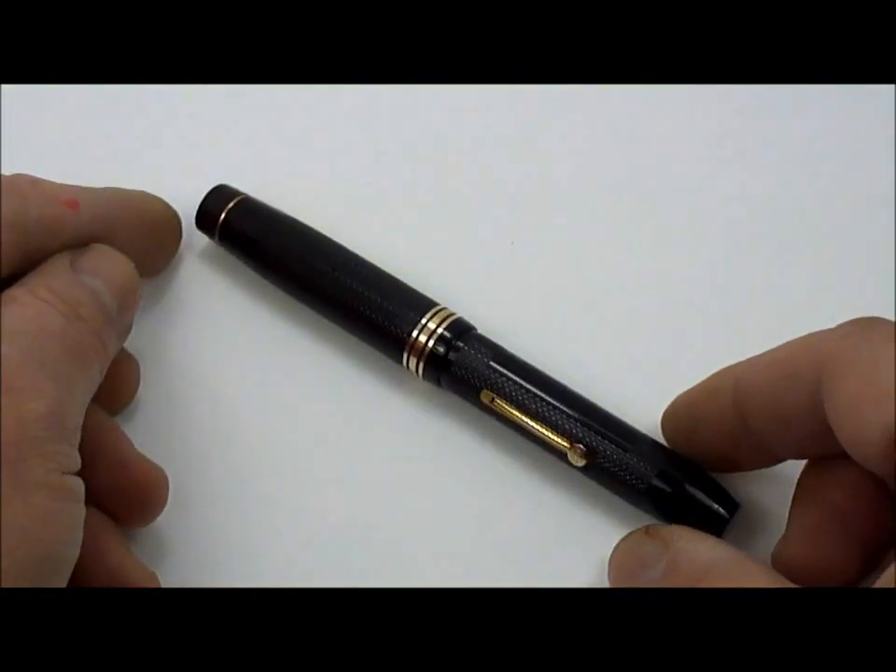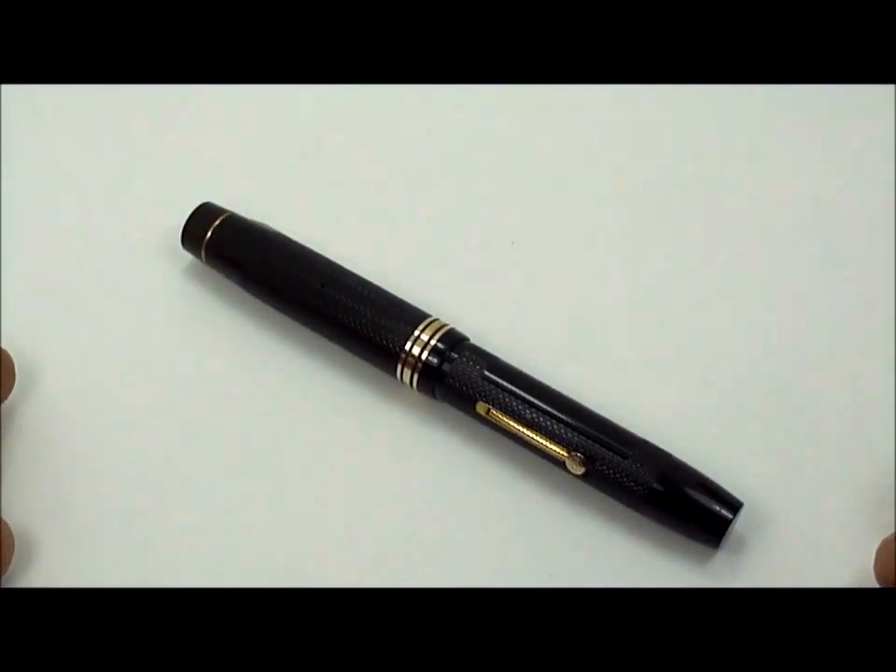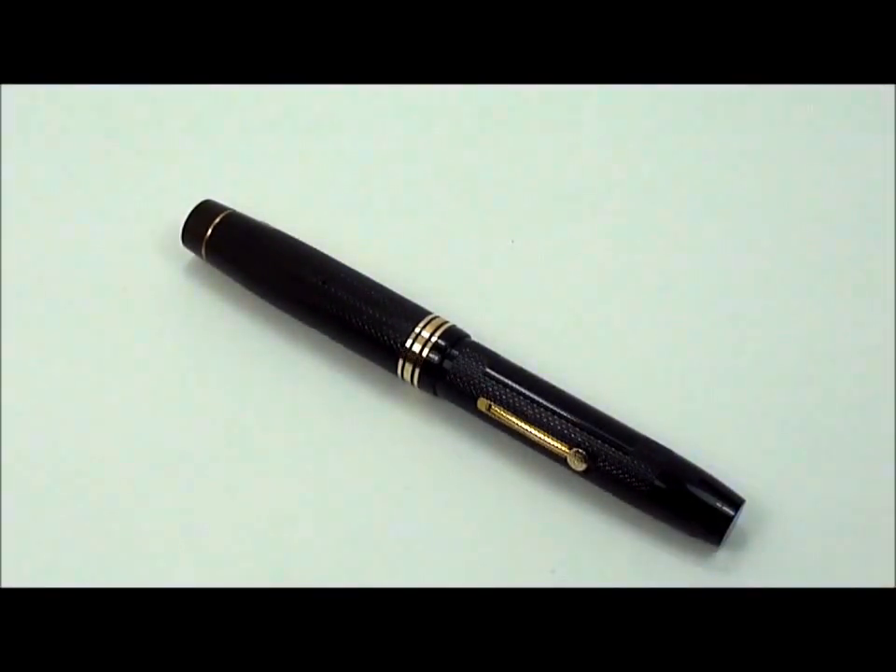There it is — the Onoto Magna from around the 1930s, approximately 1937. I hope you all enjoyed looking at this pen as much as I enjoy owning it. Thanks very much. Bye now.